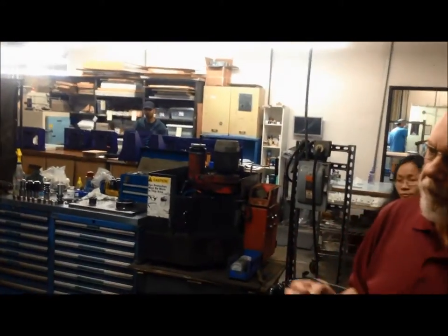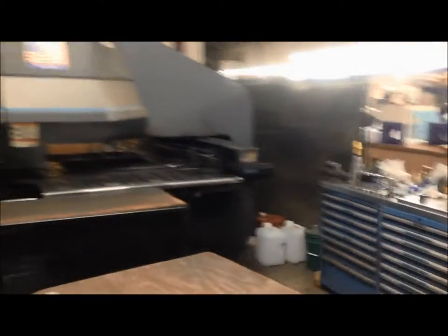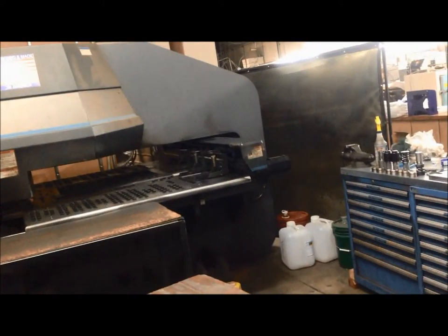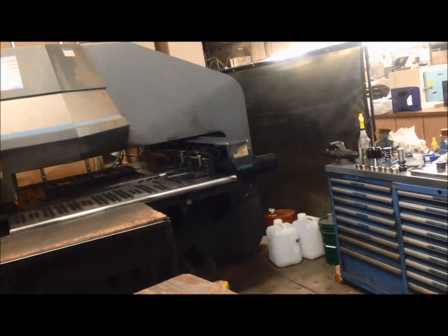This machine has a turret. The turret has 54 tools, and they punch out the flat pattern of the metal. The engineering department programs all our parts and sends them via the internet to the machine.